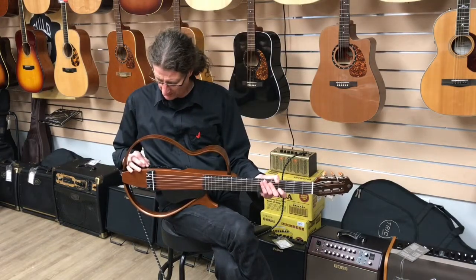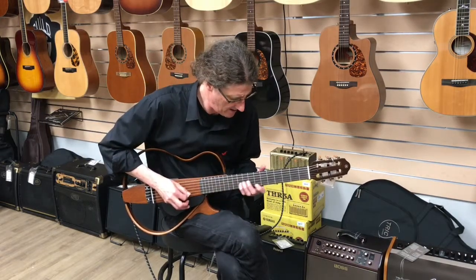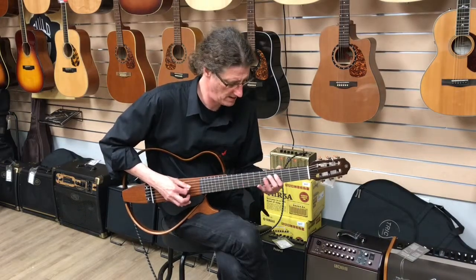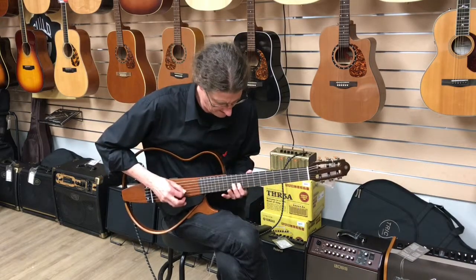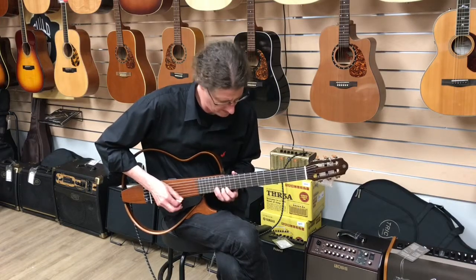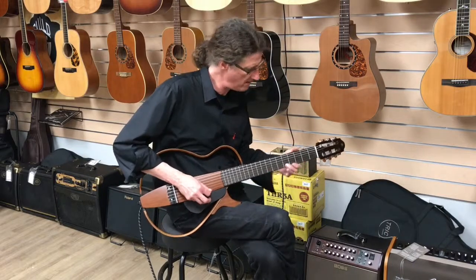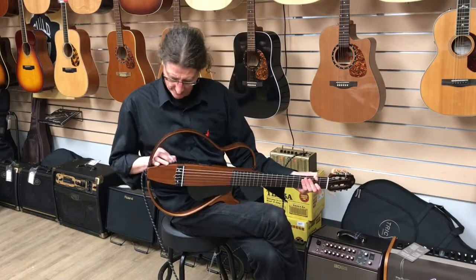Now what I'm going to do is show you what reverb one sounds like on this guitar. And now reverb two. Now I'm going to show you the chorus.